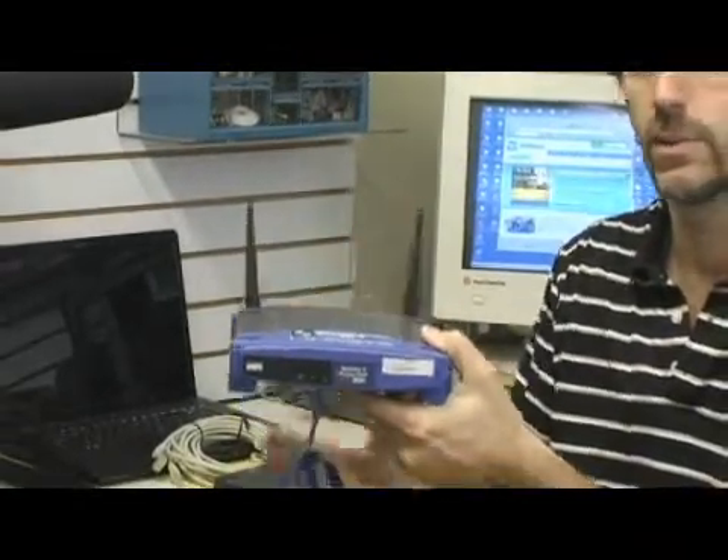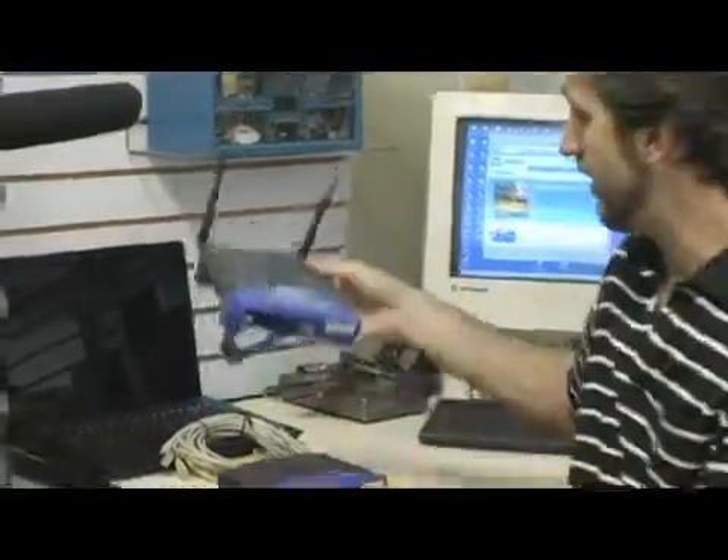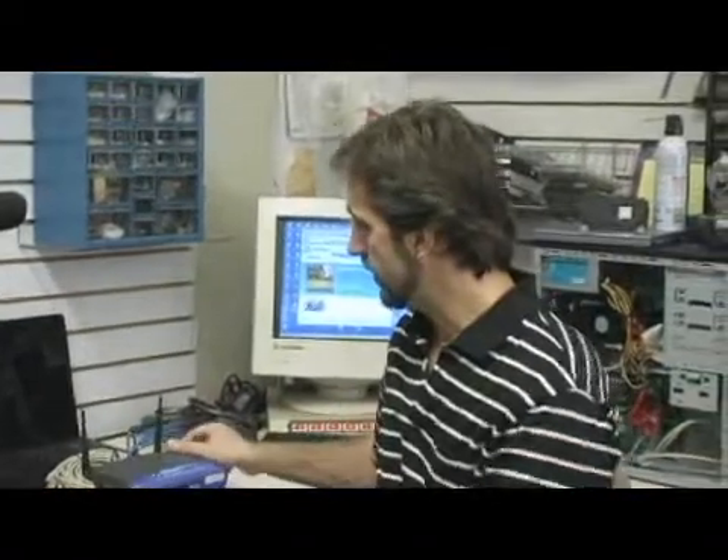One thing I want to mention is that it has to be two computers of the same type. You have to have two PC compatible computers basically running Windows, or two Macintosh computers. You can't really mix and match — it doesn't work with a Mac and a PC through the same router; they won't communicate together.